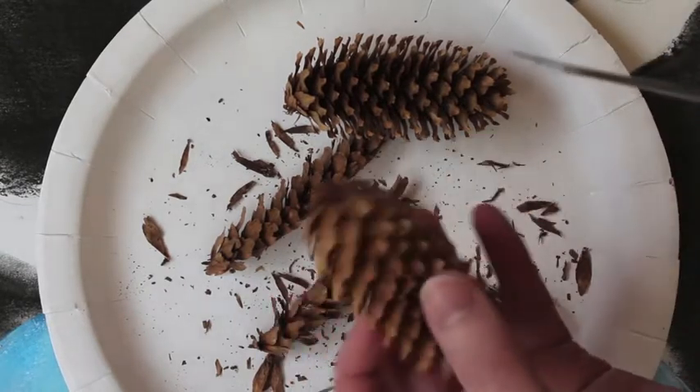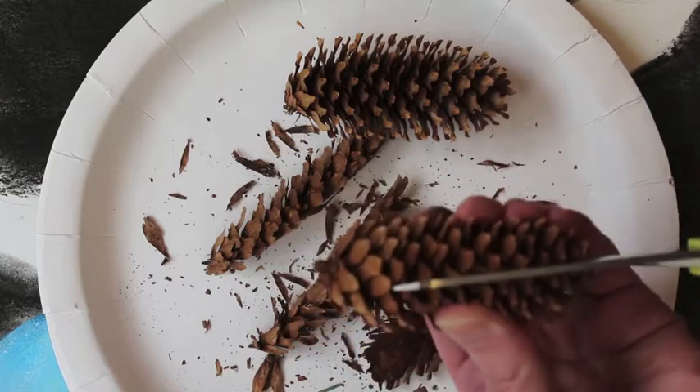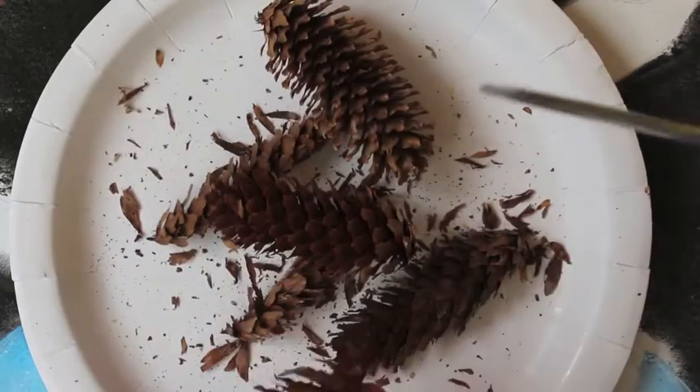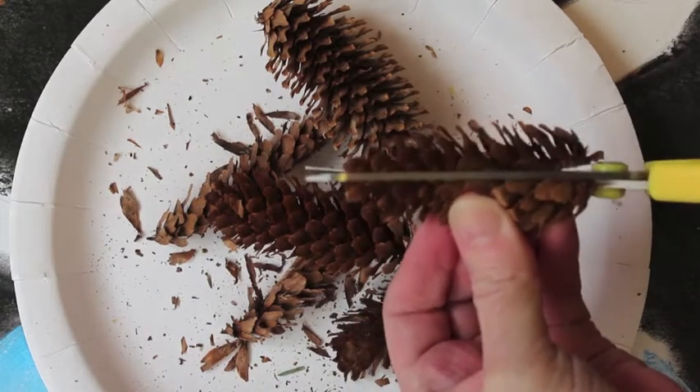Now you need to take your cone and carefully cut it in half. Take your time — it's quite tricky to do but you can do it. Once this is done, you can leave some pieces like this or cut some off again into a quarter.